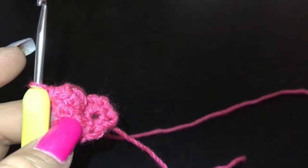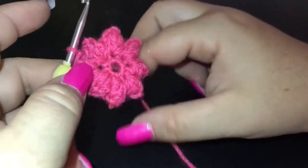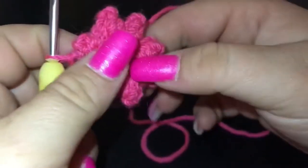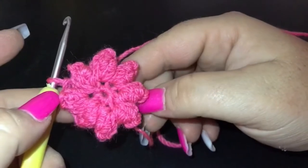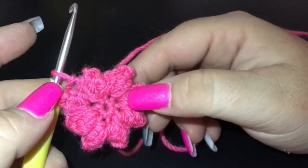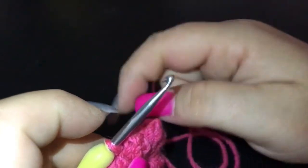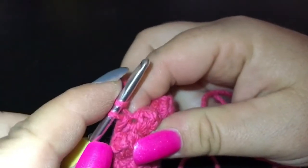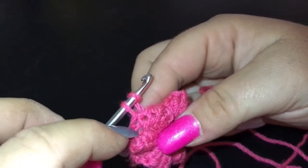We've got eight super cute little popcorn stitches, separating each one with a single chain space. I love how they pop — they are really cute. We're going to do a second round of popcorn stitch, and it's going to be two popcorn stitches into each single chain space, so I'm going to be working into the chain spaces of the previous round.